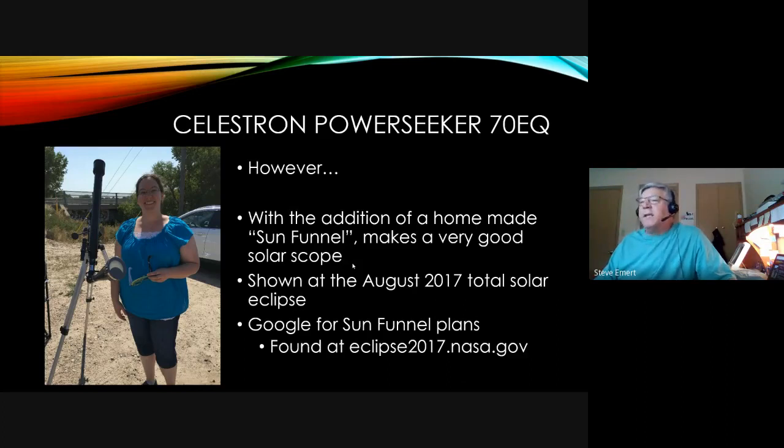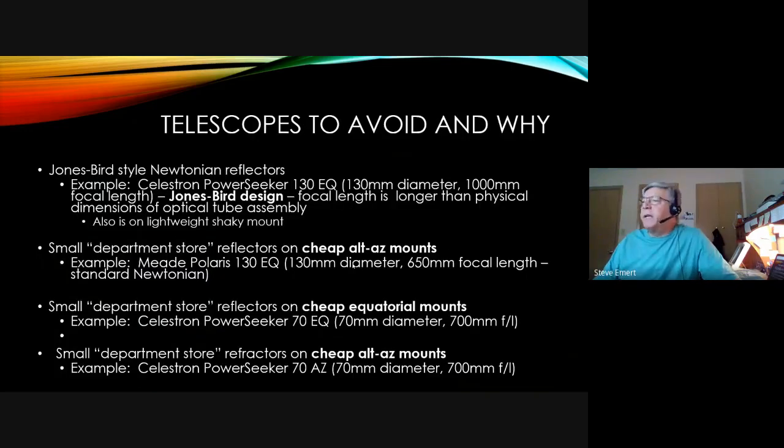Types of beginner telescopes to avoid: Jones-Bird style Newtonian reflectors have a very short optical tube length compared to focal length, and a corrector lens inside the focus tube. Avoid these at all costs. Also avoid small department store or Amazon reflectors on cheap alt-az mounts, and small reflectors on cheap equatorial mounts — like the Meade Polaris 130EQ. Low-cost mounts are the worst killer of low-cost telescopes.